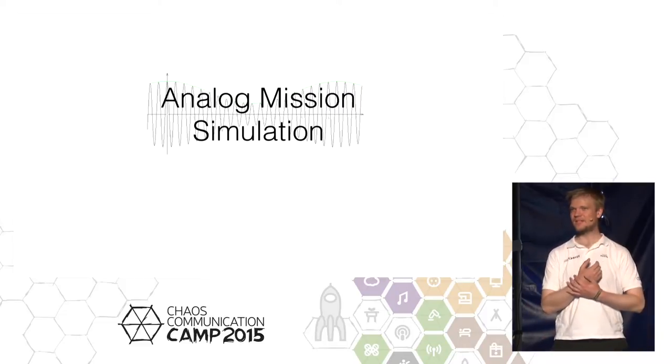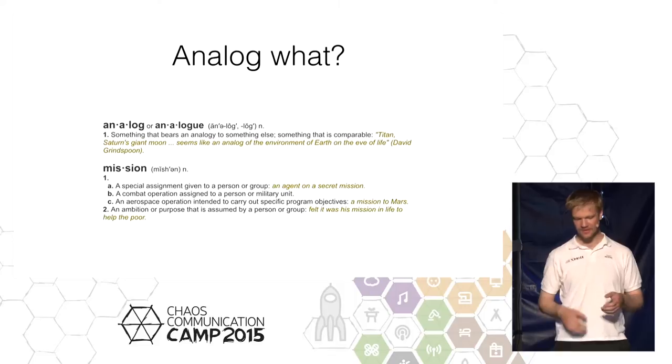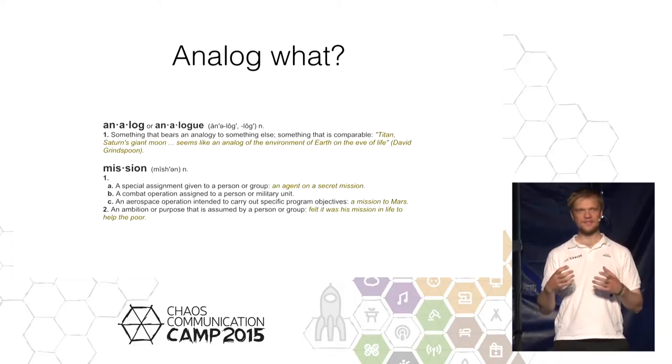What I want to talk about today is how do you test the rover — not just test the individual components, but how do you do a more thorough test of all the components involved? This is what an analog mission simulation does.